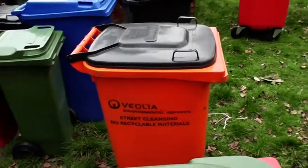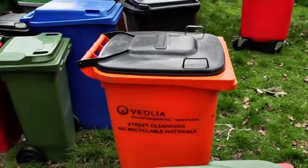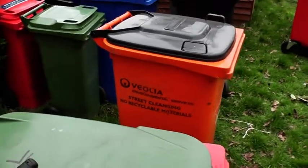Hi, it's Matt and this is a video for a few people who have been asking me how do I remove lids off my bins without breaking them. James, this is also to show you how to do it after a few failed attempts that we've had.